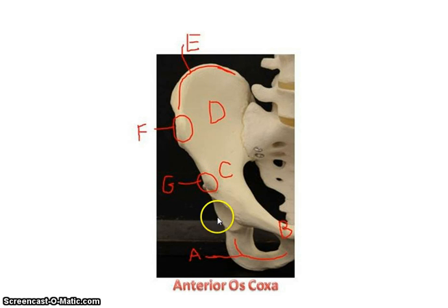Down in here you have what's called the acetabulum, which is actually made from all three of those bones. That's where the head of the femur is going to articulate with the pelvic girdle. So to review: iliac crest, anterior superior iliac spine, anterior inferior iliac spine, the acetabulum, the ischium, and the iliac fossa.